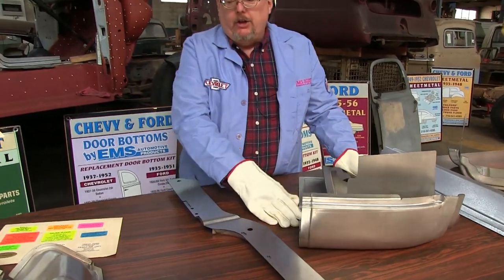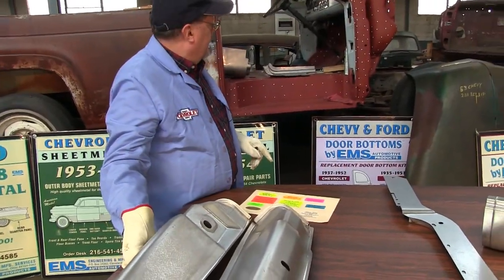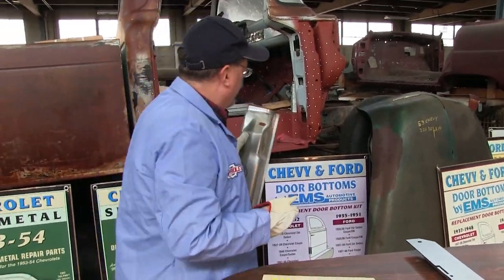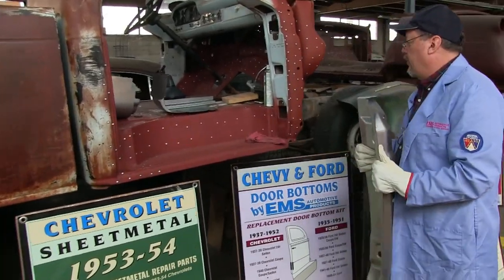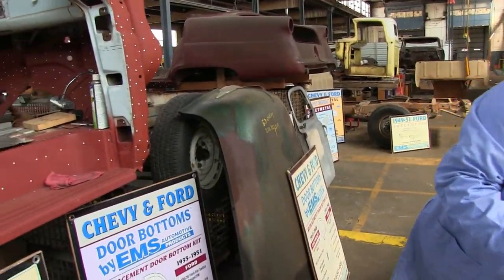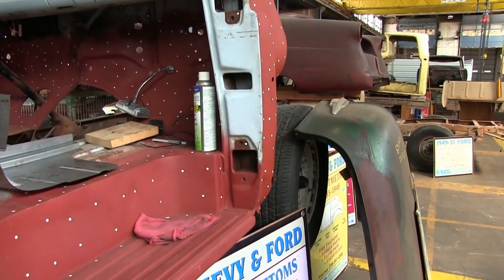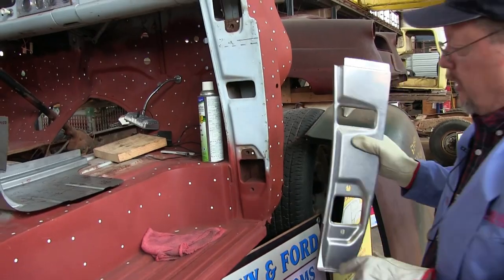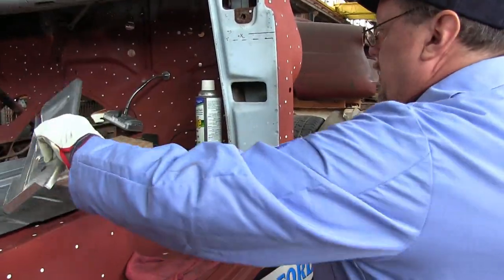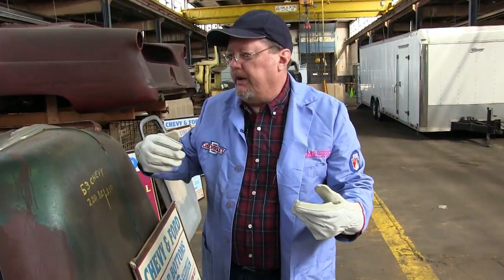Now we're going to move on to the main door post, and that is going to be this one right here. This is the main door post. We made the inner piece — that was last year, beautiful stamping, the guys bought a lot of them. Now on the outer, I'm going to have to put a camera around and move over here.